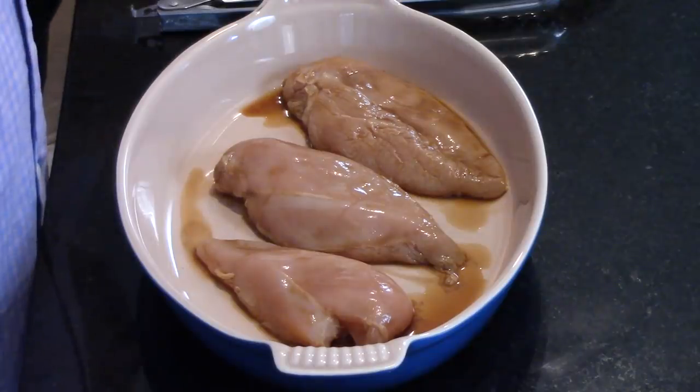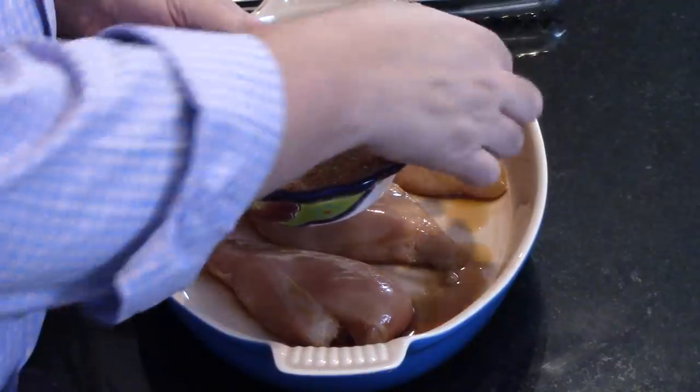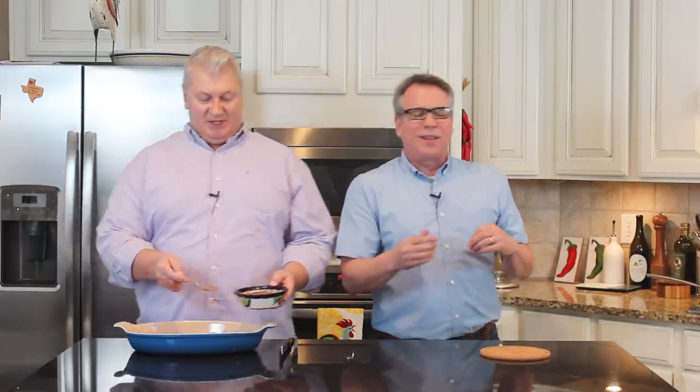We're back! The chicken has been marinating for a couple of hours and has soaked up all that delicious flavor. I went ahead and started the sautéed onions, which smell amazing. Let me tell you about the fajita rub for the chicken breasts — you can get exact measurements on howtofeedaloon.com. It's a combination of salt, ancho chili powder, onion powder, garlic powder, seasoned salt, black pepper, and smoked paprika. It really layers the flavor. Just literally sprinkle it on.